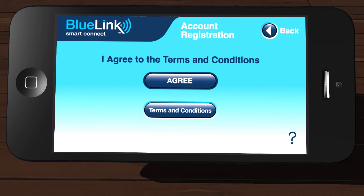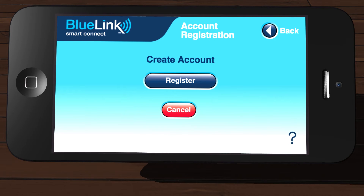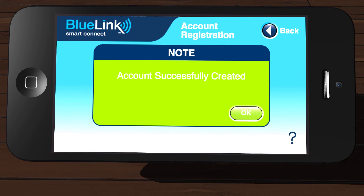You can review the terms and conditions here. Once you agree to the terms and conditions, tap Agree. Once you are ready to create your new account, tap Register. You'll receive a confirmation that the account was successfully created. Tap OK.